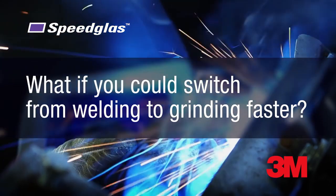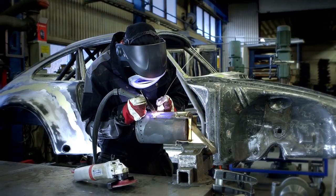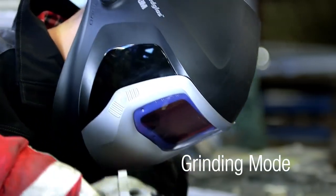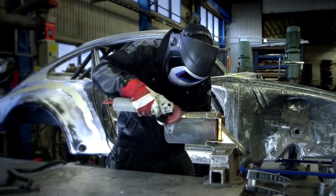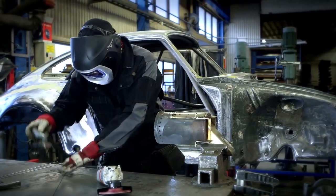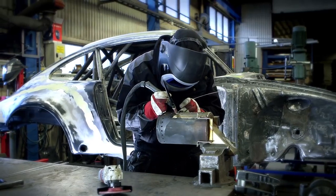What if you could switch from welding to grinding faster? We believe an external grinding button may help. It just takes one push and you're locked into shade 3, ready to grind. Another quick push and you're back to welding mode.